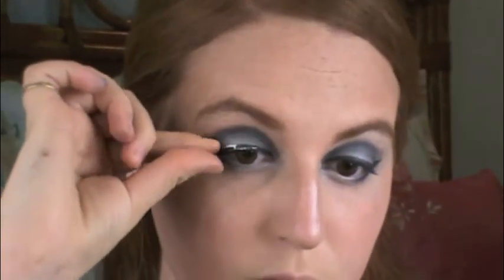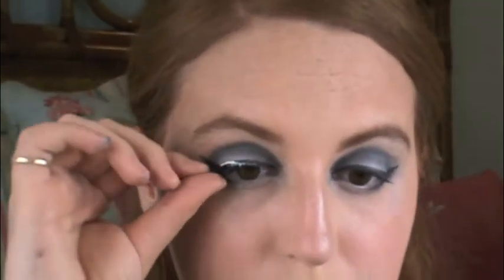Now I'm going to use Eyelash Duo to put on my eyelashes. I really like Duo because I think it's the best glue to get the eyelashes to stay on perfectly, and I used Ardell lashes. Now I'm just going over my eyeliner to define it after the eyelash glue has been applied.